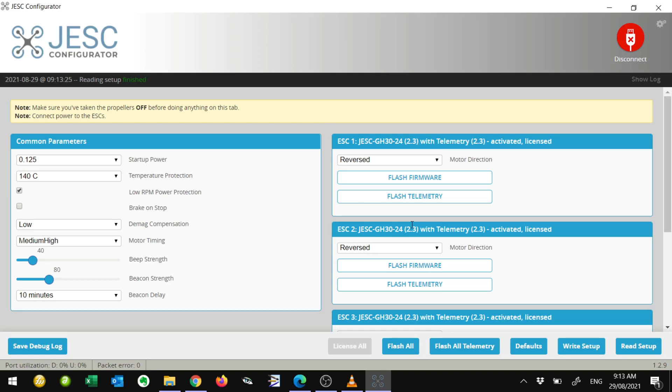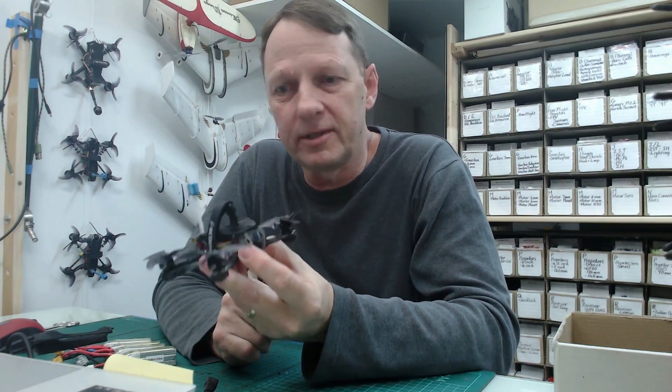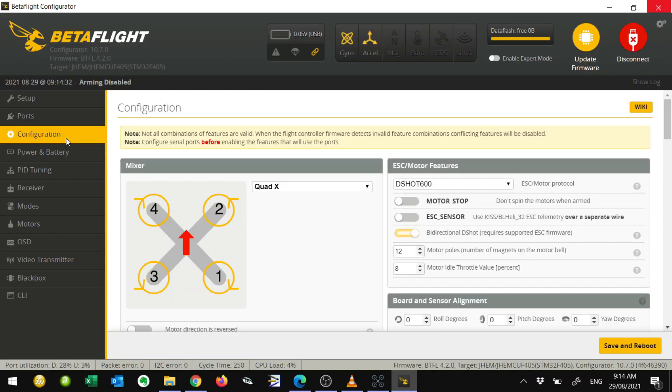What I've done here is I've upgraded and enabled telemetry. I've set the motor timing to medium-high, which I find is actually quite good for these motors — the Tiny Hawk has 7000 kilovolt motors. With timing set to medium-high, it gives really good performance. In Betaflight, I've also enabled bidirectional D-shot and set motor poles to 12.